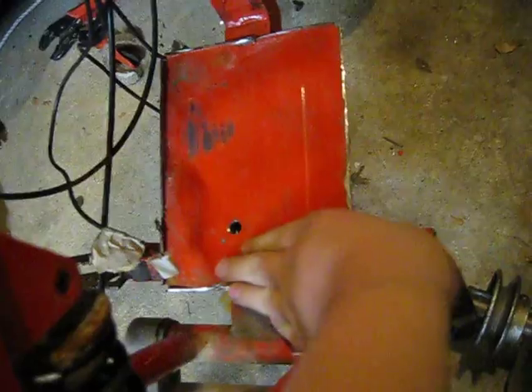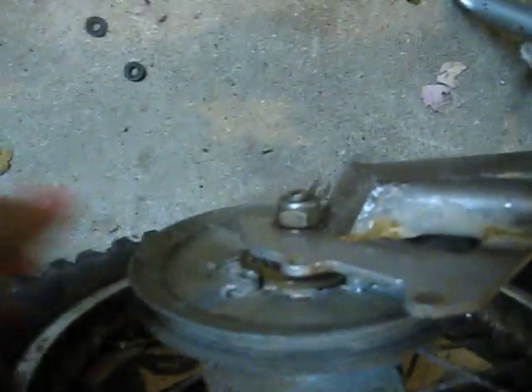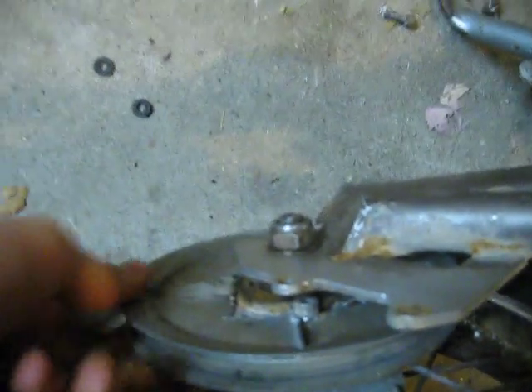I put these two holes here to bolt the engine in, but they're wrong because I suck at that, so I'm gonna have to fix that. And here on the back we have a pulley I made, which is horribly, horribly off-center — as you can see it wiggles back and forth. It's all horrible.